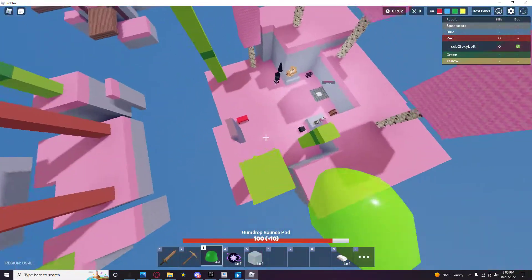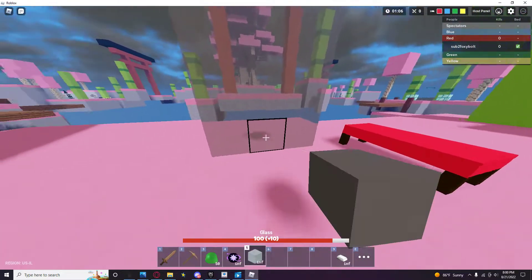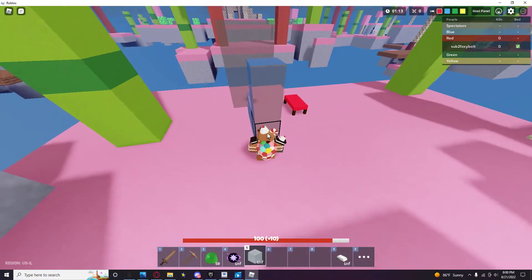Glass is literally meant for seeing through stuff. You can see the gumdrop is there, but the glass doesn't show it. There still is a shadow, but it doesn't actually show the gumdrops, which is stupid.